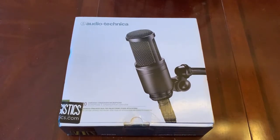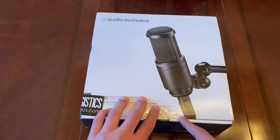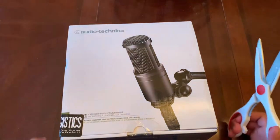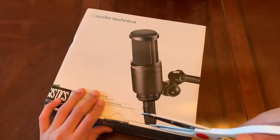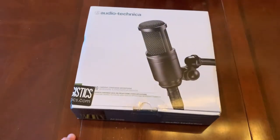Buy the cable separately — it's like eight bucks for a 10-foot cable on Amazon and it's pretty high quality from the reviews I've seen. But that's not what this review is on. So we're looking at the Audio-Technica AT2020 — I just picked this up from Amazon for about $99 plus tax, so let's see how it is.